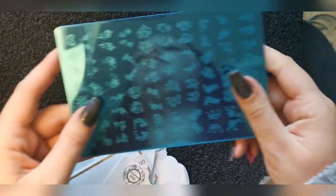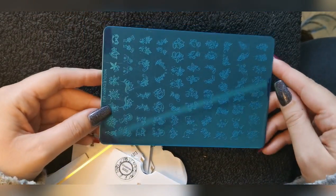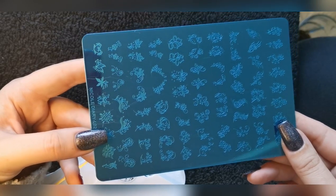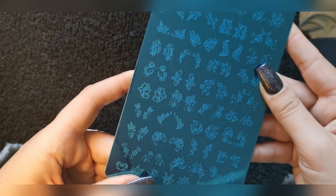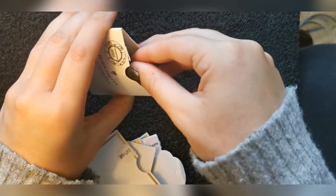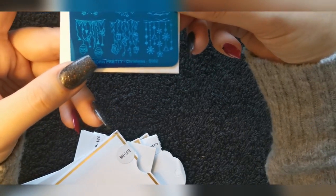I feel like I was waiting forever for these to come. I've got a different background because my washing machine is on in the utility room where I work and it's just deafening, so I thought a different setup would be better. Anyway, this is one of the plates I got — this is Nicole Diary L02. I absolutely love it because it's just little delicate things that are really nice, and I like it when they come with designs that work on both hands without looking odd.